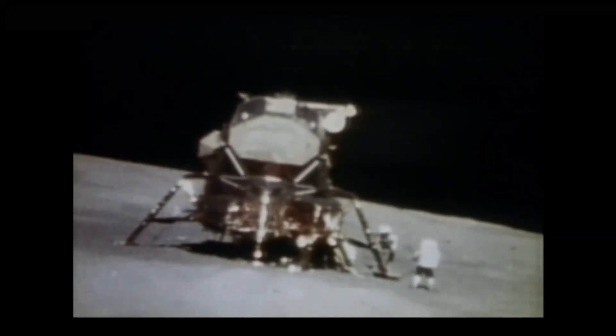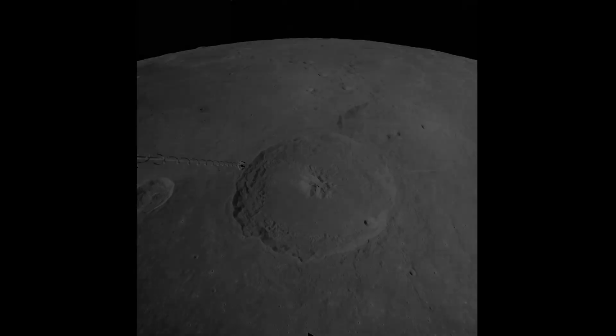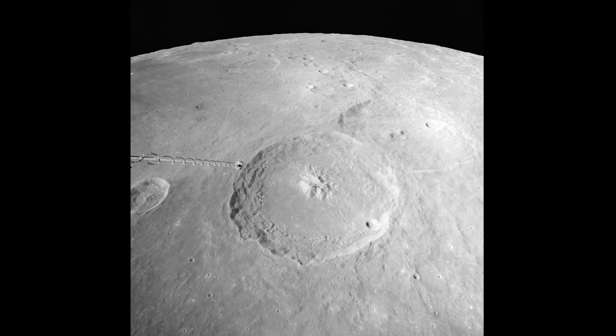Young and Duke spent three days on the lunar surface. They went on three moonwalks, driving around the lunar rover, taking samples, and conducting all sorts of experiments. This photo comes from the command module that stayed in lunar orbit.